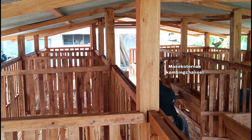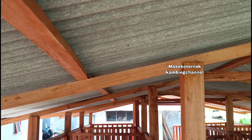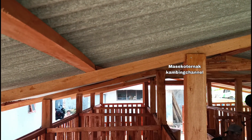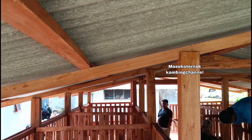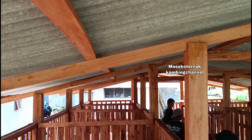Untuk tulang-tulangan atas atau gunungan menggunakan kayu 5x7 cm. Penyangga asbes berukuran 4x6 cm. Asbes di kiri dan kanan masing-masing 3 meter, dengan jumlah lebar asbes 2,2 di sini.